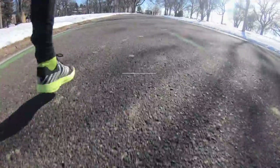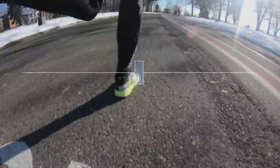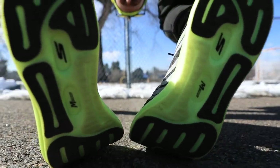It's time for the full review of the Skechers Razor 3. I've been running in this shoe for over a month now. I always put 50 miles into a shoe before giving a full review, and I never watch another YouTube video about a shoe before I review it, because I want to give you my unfiltered gut reaction.